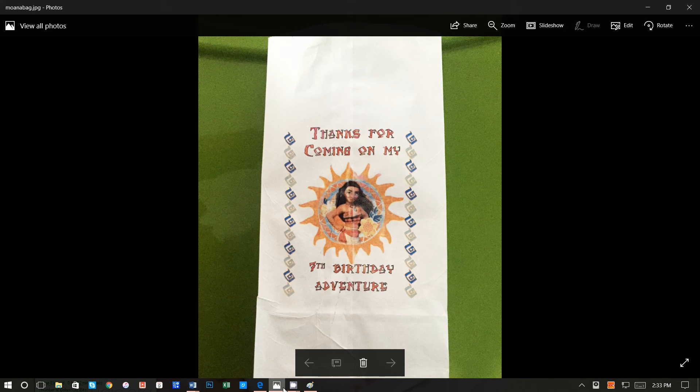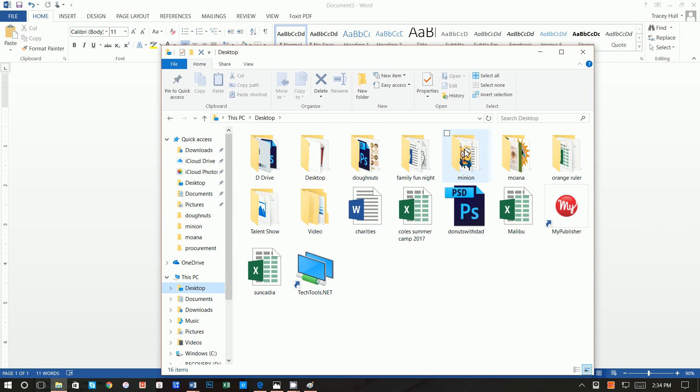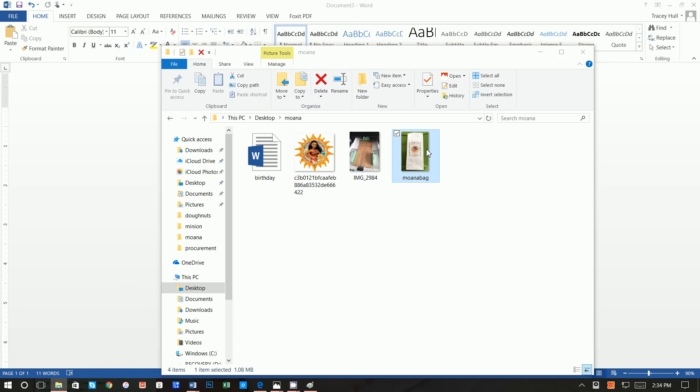From here you just need to go to the printer. Put your paper bag in the printer — pull the paper guides in to be adjacent to the sides of the paper bag. Point the bottom of the bag upward. This is the brown paper bag but it's the same process for the white paper bag. Feed the paper bags into the printer and they should come out as a nice printed bag for your next birthday party.